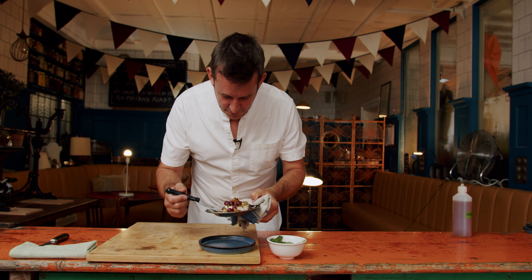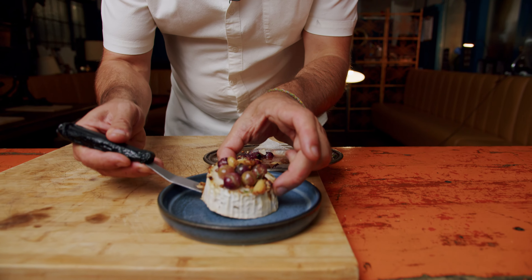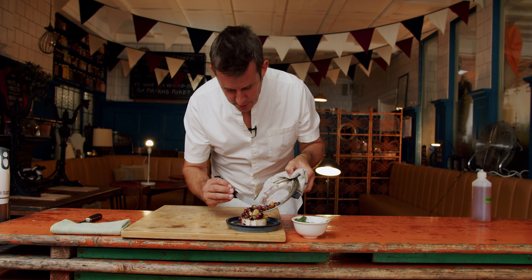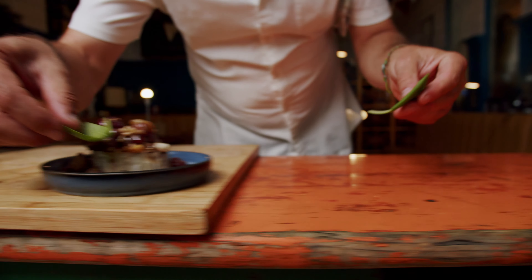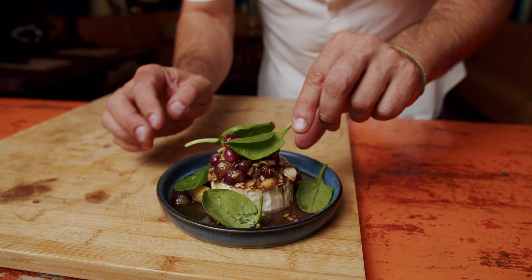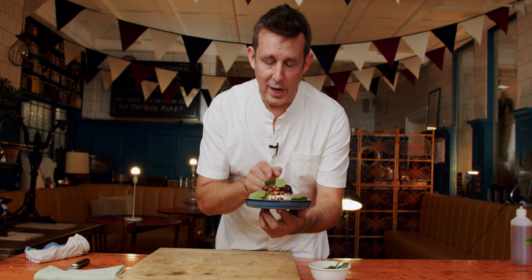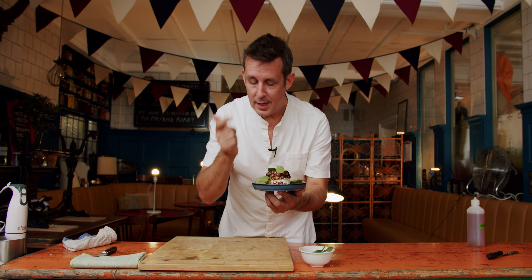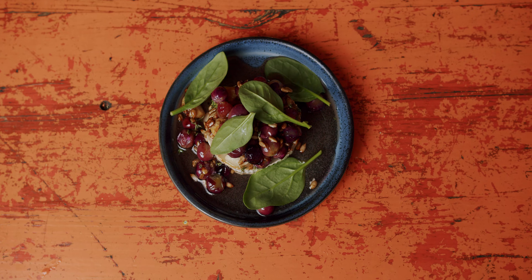We have this deliciousness — soft baked goat's cheese. The grapes have started to release some of their lovely juices. All we're going to do is add a few little bits of freshness. And that is my baked French goat's cheese with very local grapes, honey, garlic, and thyme. Delicious.